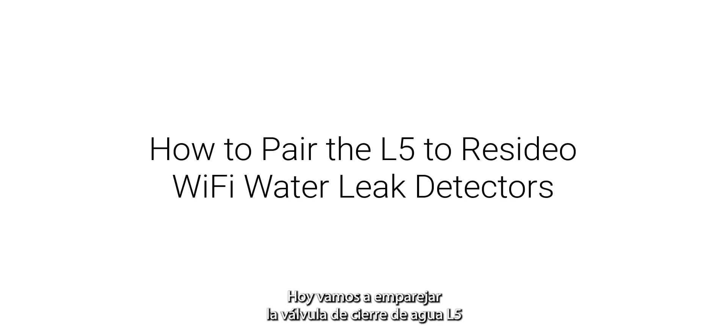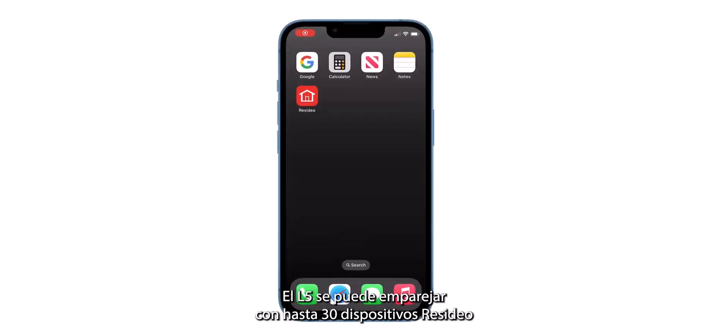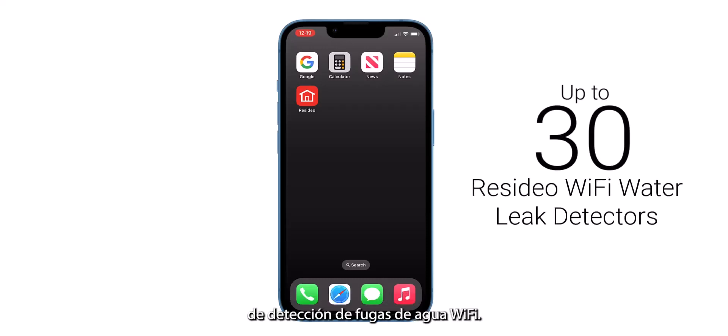Hello, today we are going to pair the L5 Wi-Fi water leak shutoff valve to one of the Resideo Wi-Fi water leak detectors. The L5 can be paired with up to 30 Resideo Wi-Fi water leak detectors.